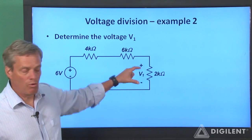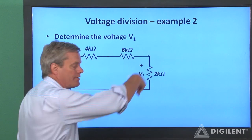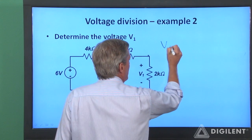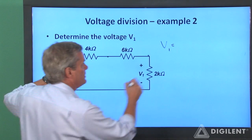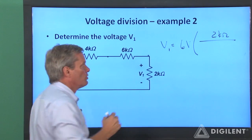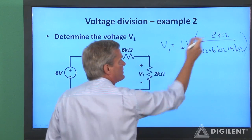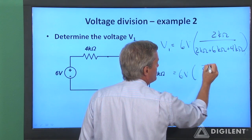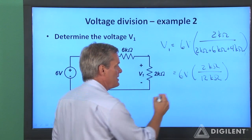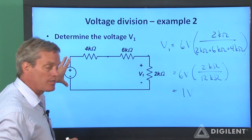In this example, we want to determine the voltage V1 across the two kiloohm resistor. All of these elements are in series. If I do KCL at any point along here, I find out that they all share the same current, so I can use my voltage divider equation. V1 is the total voltage, which is six volts, times this resistance, two kiloohms, over the sum of the individual resistances, which is two kiloohms plus six kiloohms plus four kiloohms. Two plus six plus four is 12, so V1 is six volts times two kiloohms over 12 kiloohms. Two over 12 is one-sixth, and one-sixth times six is one volt. V1 is one-sixth of the total voltage.